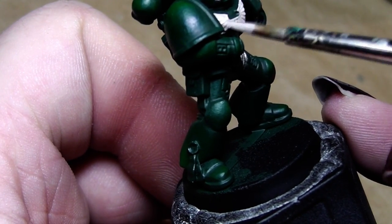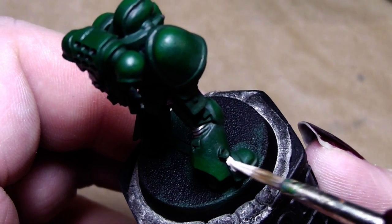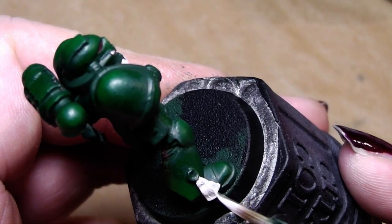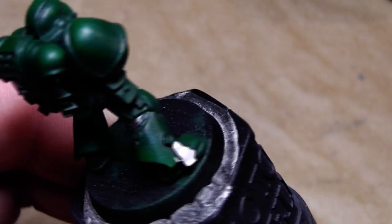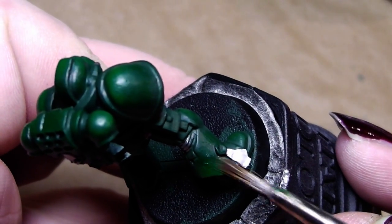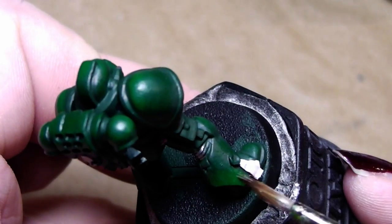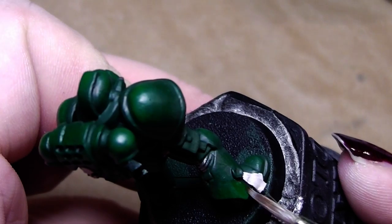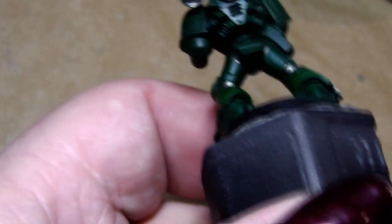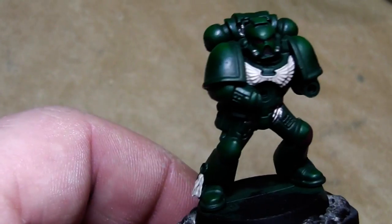I'll also paint this little purity seal in Deneb Stone and let it dry. There was a painting mistake — you need to be fast, clean up the brush, and try to fix it while it is wet. Wipe it off with a wet brush. That's how you fix painting mistakes: you need to be fast, before it dries.